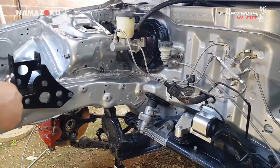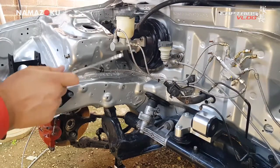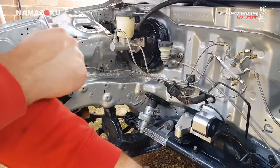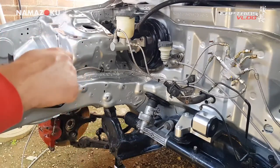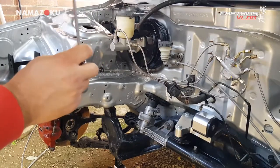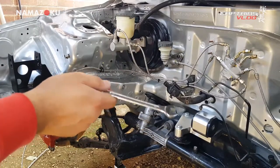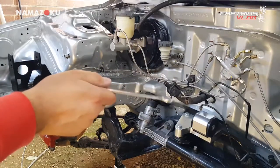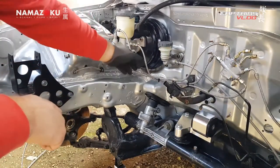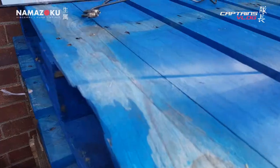You might need to put some heat shrink over it or something because it's bare braid - there's no silicon over it like the clutch line. The clutch line has got silicon on it so it won't scratch your paint. That's something to bear in mind if you're going to do this - decide whether you want the silicon braiding type. You may need to specify that because I think for most applications it comes as just bare stainless braid.